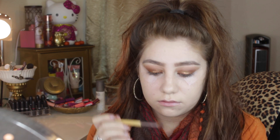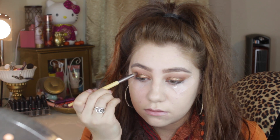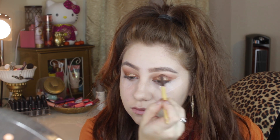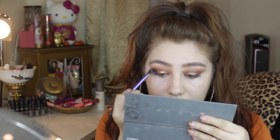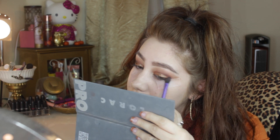I'm going back in with that Cocoa Bear color and a pencil brush just to outline my crease, kind of like a cut crease but a little bit softer and not as harsh. Then using the color black from the Lorac 2 palette, I'm going to take this on our outer V and crease area and just buff it all over the outer V to diffuse the color and make it a little bit more dramatic.